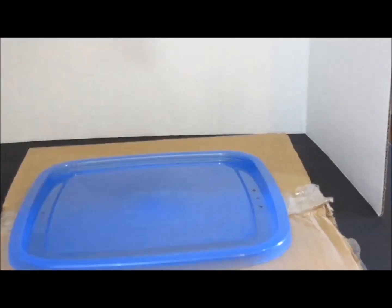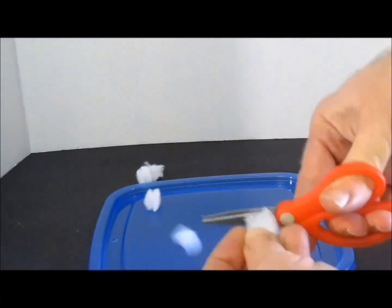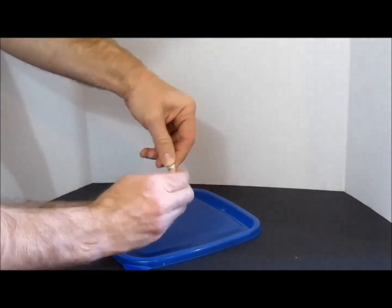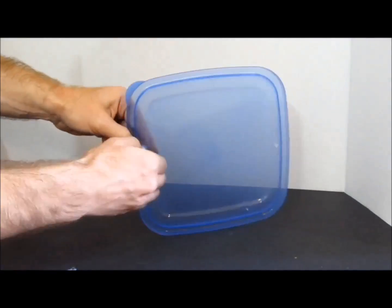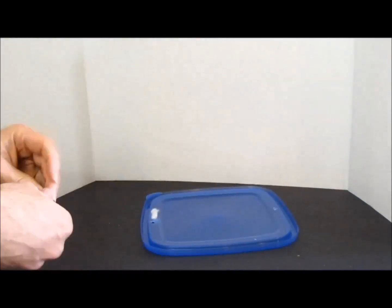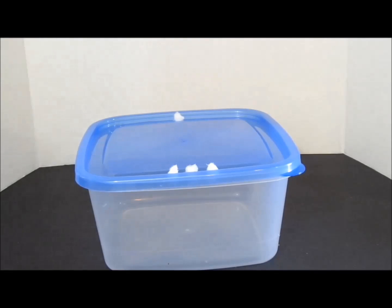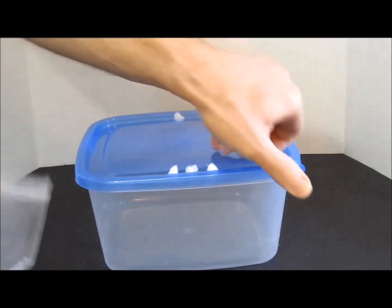Set up. You may choose to ventilate the lid. If you do, it is a good idea to stuff the holes with filter floss or similar material to prevent entry of small flying pests such as fungus gnats or phorid flies. If you prefer, you can leave the lid unventilated as long as you remove the lid daily, or almost daily, to add food and water. This periodic ventilation will provide sufficient fresh air.